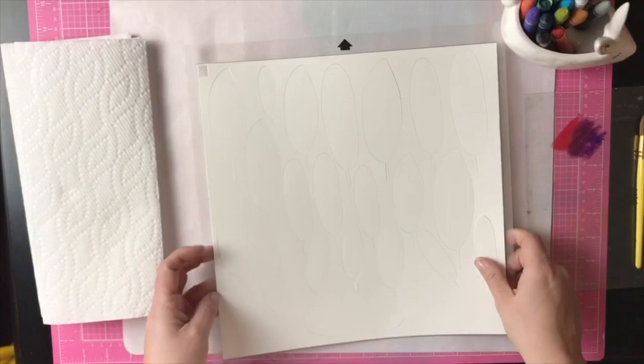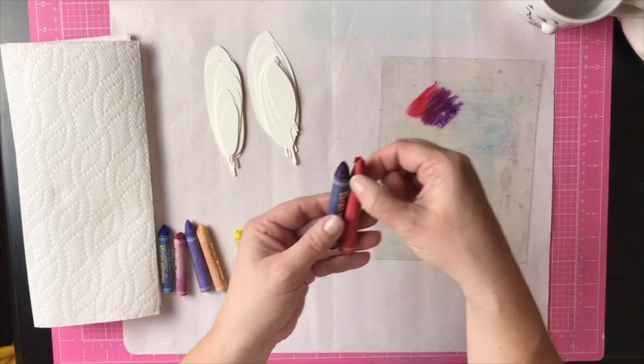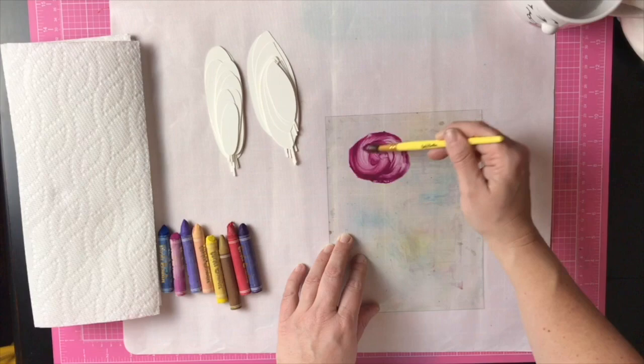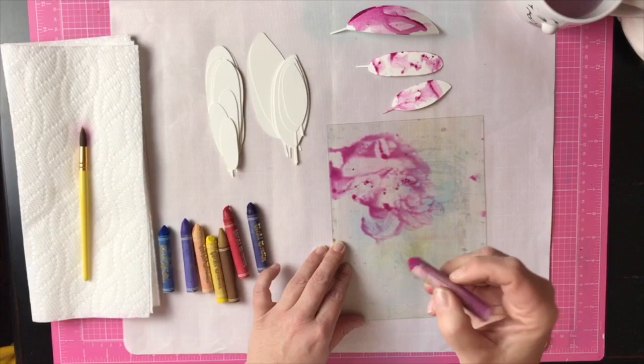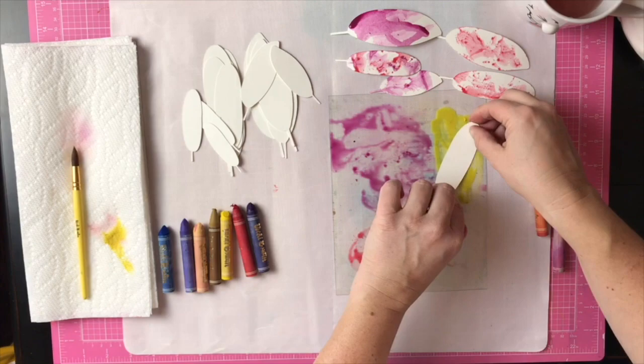I used one of Paige's cut files — feathers or leaves — and created a bunch of leaves, then chose art crayon colors to do a watercolor background. The colors I chose were pigments that match the paper line. I used some individually and also blended colors to create pigments matching Paige's product line, mixing purple and red to create a deeper purpley-red, then kissed it to the die-cut shapes. I continued this with a variety of colors to get a bunch of different leaves or feathers that would match the paper line.